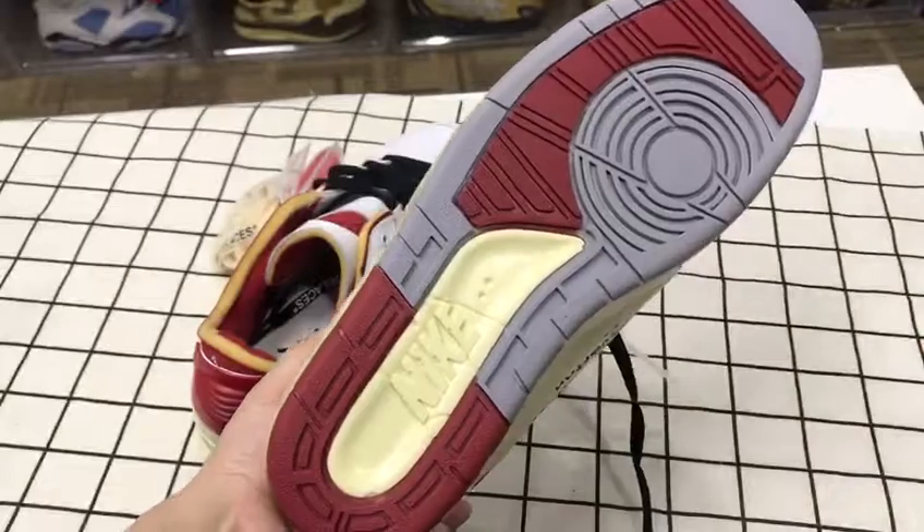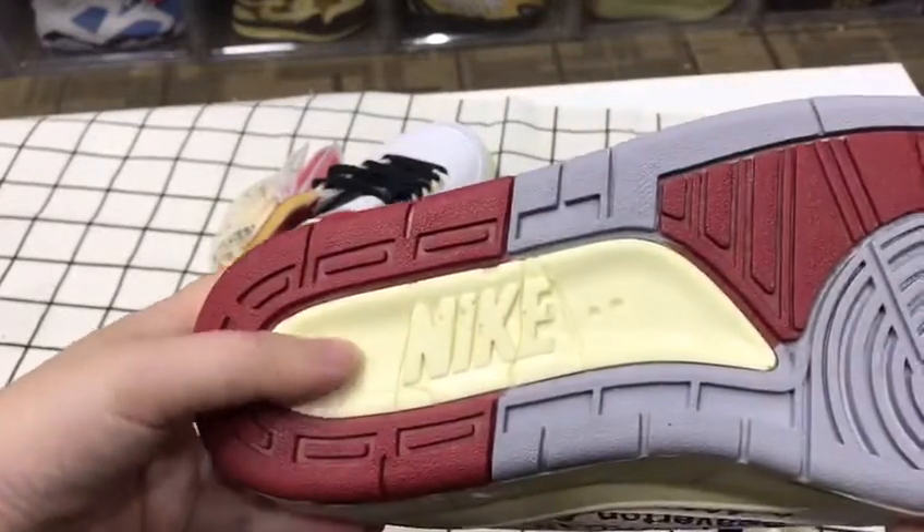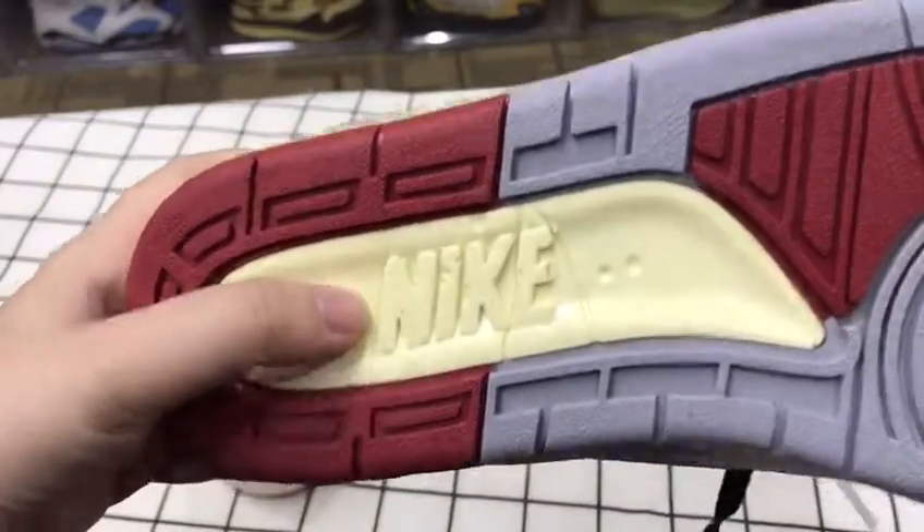Clean sole. It's gray, red, and light yellow, and you can see the Nike logo here.